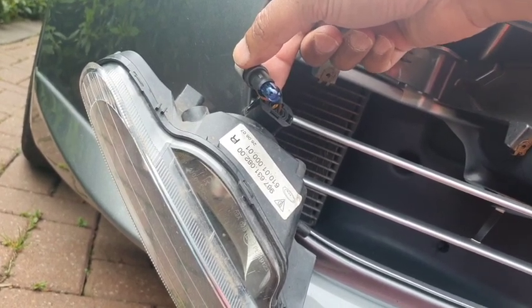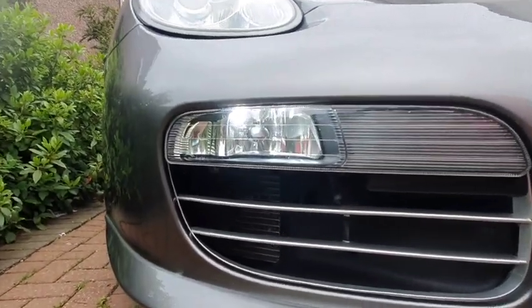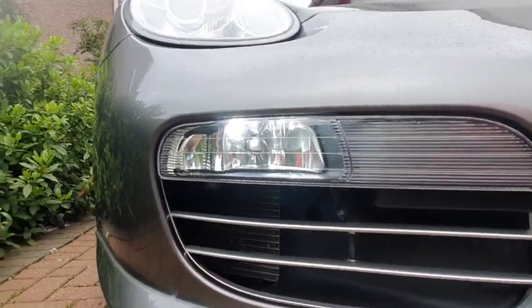I'm going to show you how bright this is. You'll know what the other ones look like — there's a brief picture at the end. That's how crisp and white they are, and they don't throw up any canbus errors.